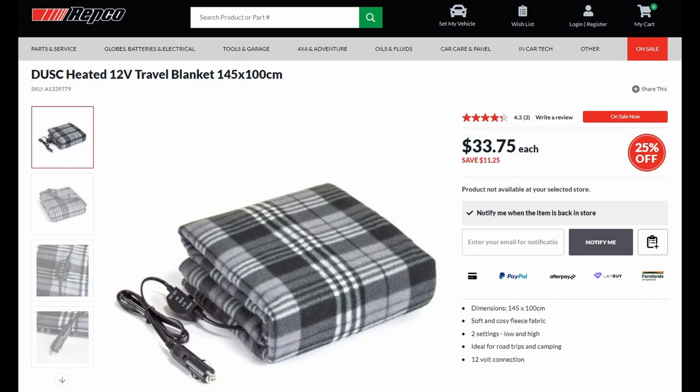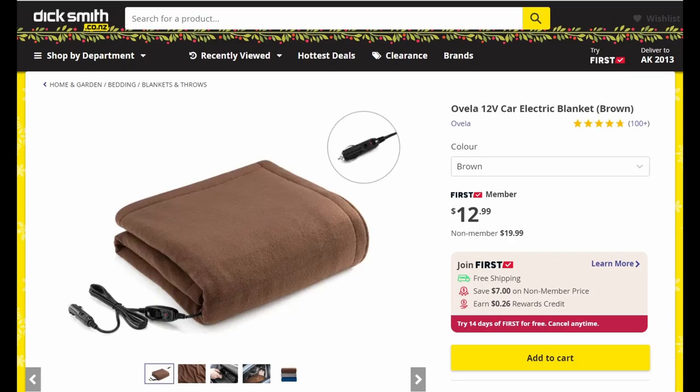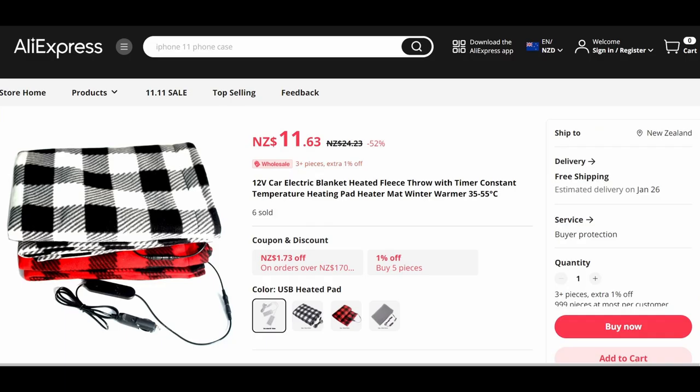The price was $33.75 at Repco and the customer service there was good. You can buy similar blankets from Super Cheap Auto for $69. Dick Smith sells them for a cheap price but their shipping is very slow since they're based in Australia. Otherwise, you can get them cheaply from Chinese websites like AliExpress.